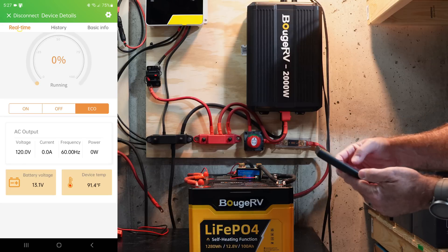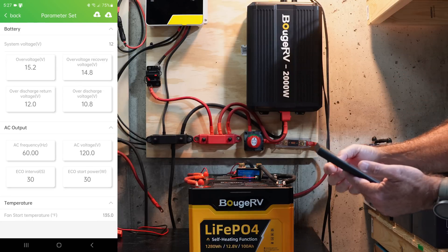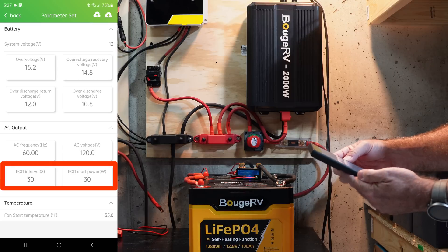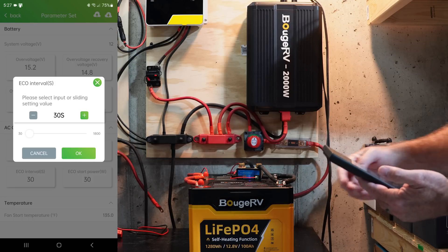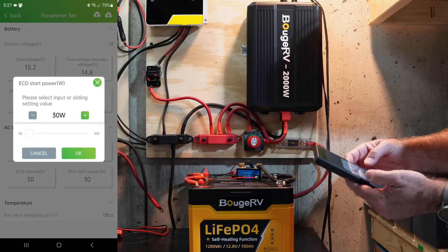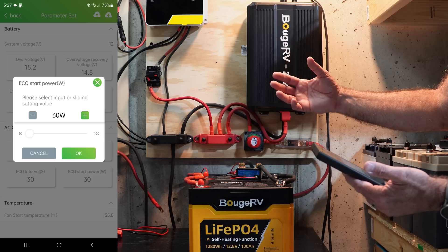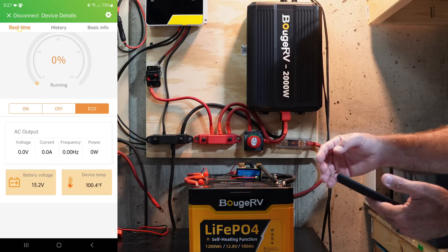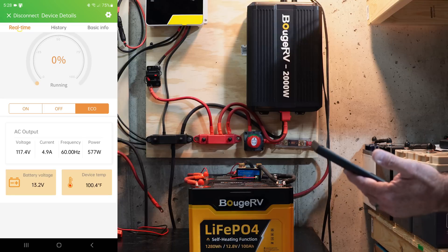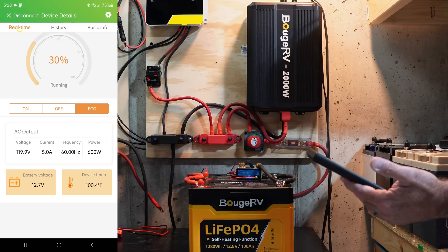Another cool feature is eco mode. In eco mode it pulses at a set interval looking for a load. In the settings you can configure the eco interval — as little as 30 seconds — and the eco start power, which I have set to 30 watts. So if there's at least a 30-watt load connected, it will go ahead and turn itself on. Supplying a load now, it came on in literally about two seconds. So this thing is working great.